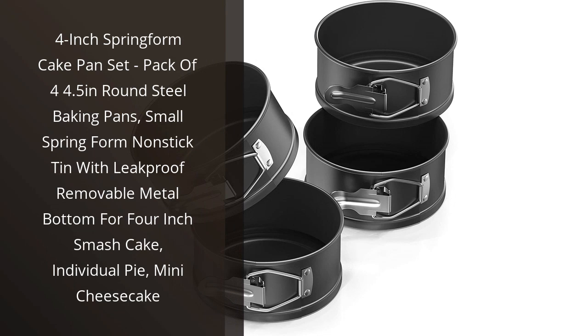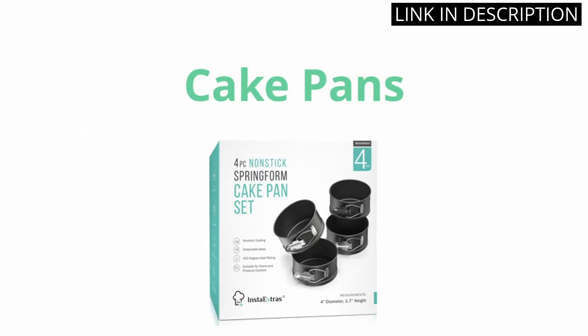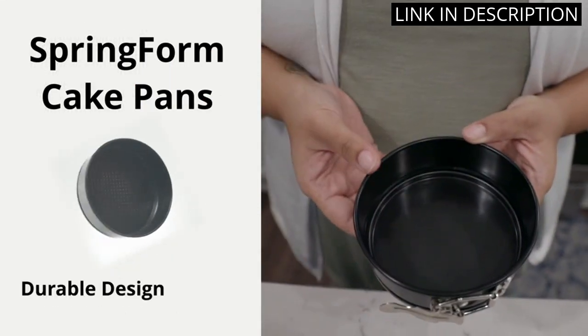I recently purchased this 4-inch Springform Cake Pan Set and I am so glad I did. The set includes 4 round steel baking pans that are 4.5 inches wide, perfect for making individual pies, mini cheesecakes, and smash cakes.